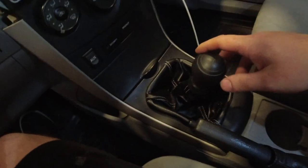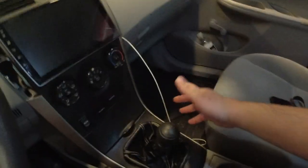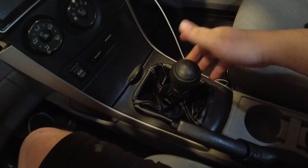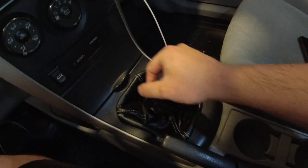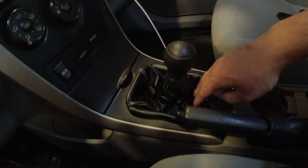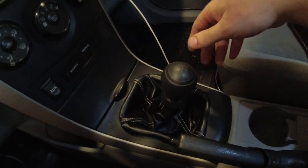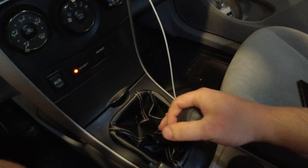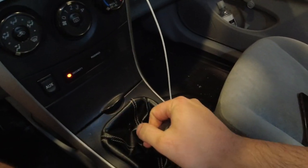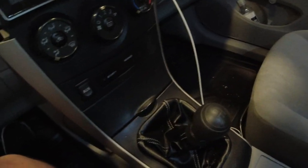Alright, so I got it all installed. My GoPro ended up dying like halfway through, so I ended up recording some time-lapse with my phone. Hopefully I got some good footage of putting it back together. Man, is this thing short — I cannot believe how short it is. My shift boot sinks in because it's so short; there's not enough room for it to extend. So I'm going to go out for a test drive. I'm already impressed at how short this is — it almost feels like I might miss a couple of gears trying to get used to it.